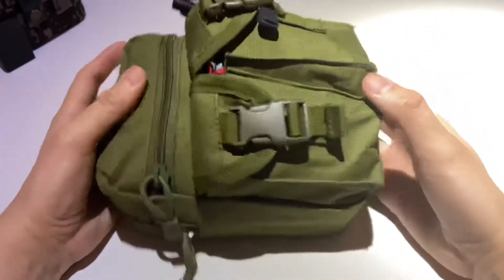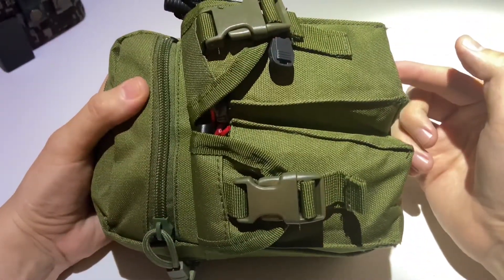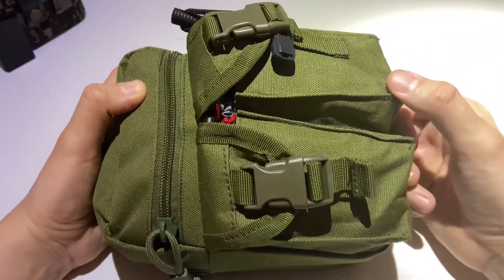Hey YouTube, this is Drew and I'm back again to show you what's in my fire kit this week. So stick around and let's look inside this thing.